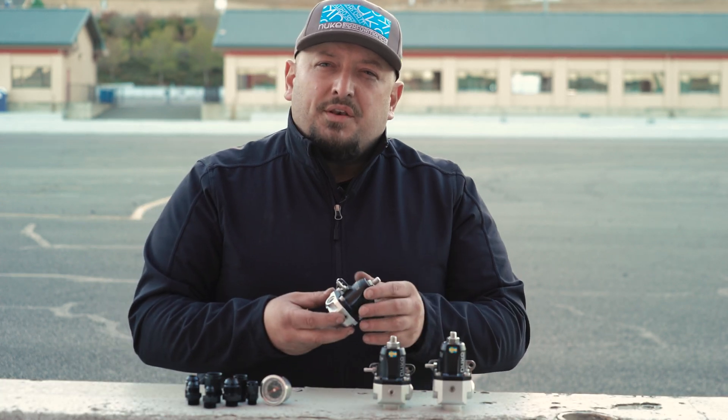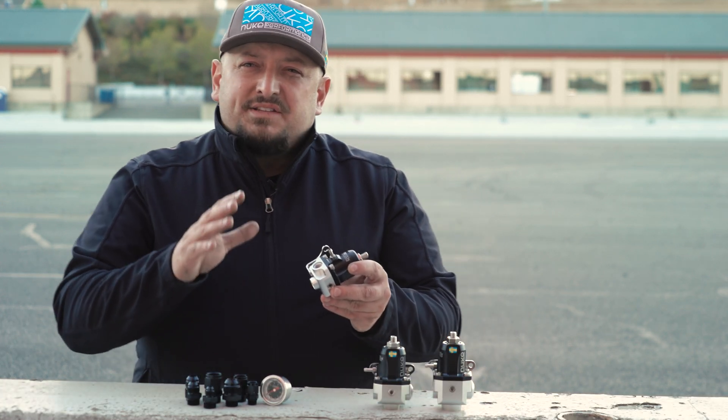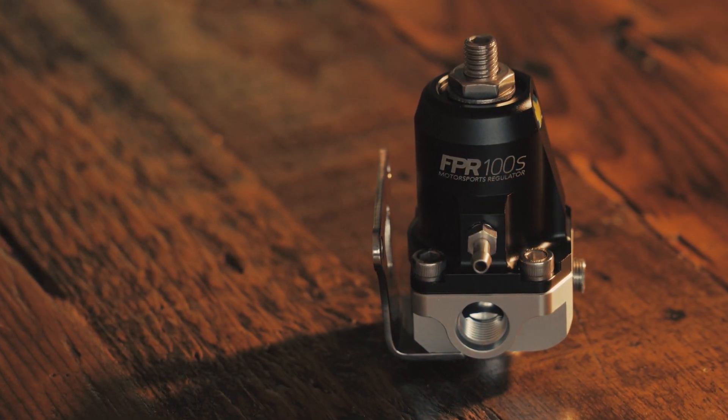Spanning from the smallest one, the Dash 6 FPR-100S, that redefines efficiency and suits any build from 200 horsepower up to 700 horsepower.